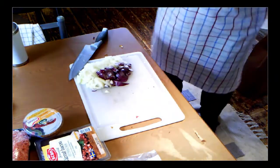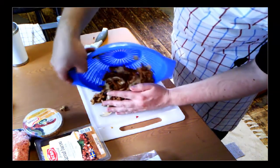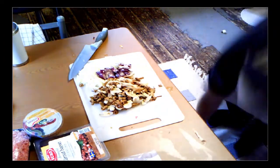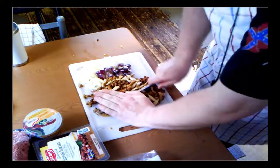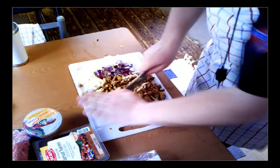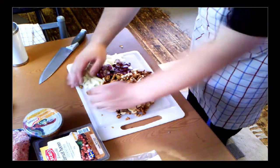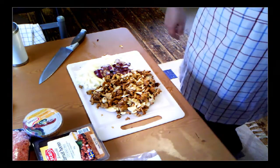Since the mushrooms are canned and not fresh, I have rinsed them in cold water. They are a bit big for my taste, so I'm just going to roughly chop them up a bit. I'm going to move over to the stove now.